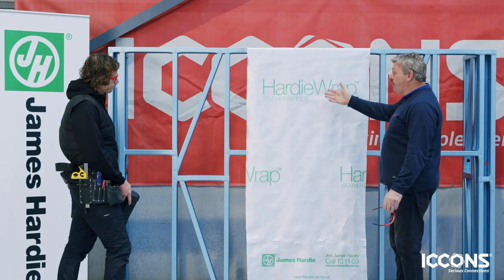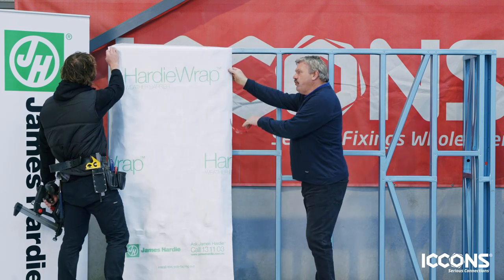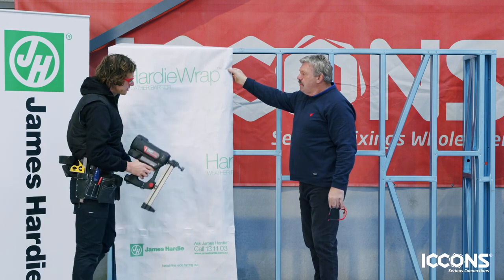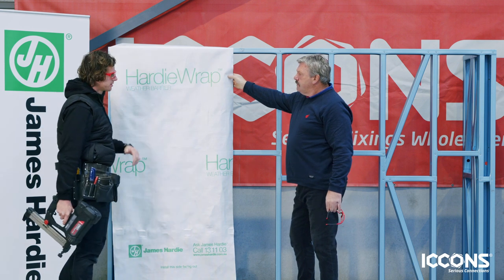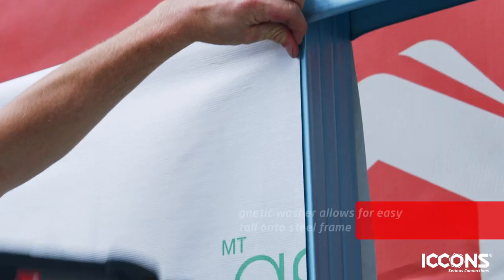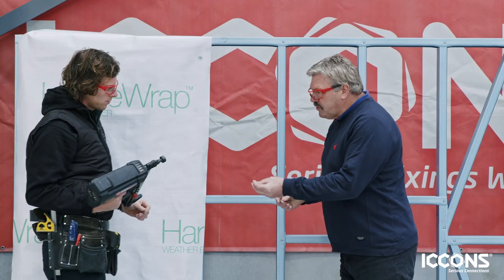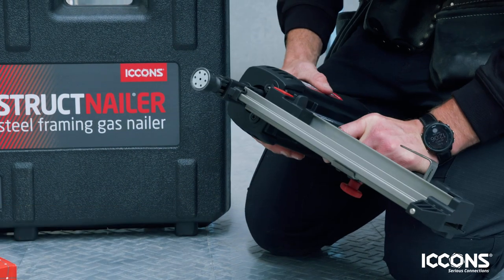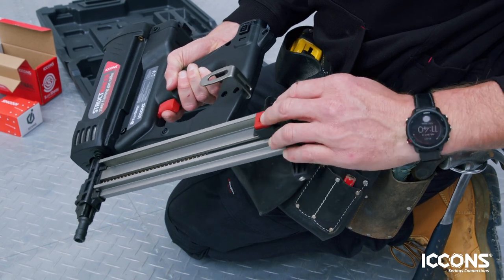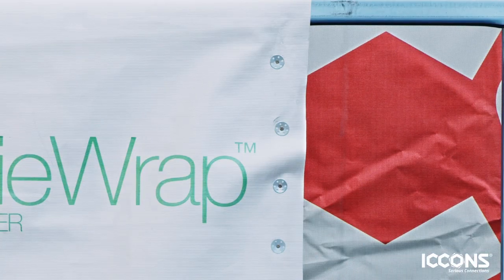So the first thing we're going to do is get the Hardy Wrap weather barrier on. This would normally be done outside in difficult weather conditions — wind etc. What would normally hold it to the frame? We'd usually have either double-sided tape or some sort of screw fixing, but you can imagine in wind that's hard work. You've got a washer that fits on the magnetic attachment, magnetically perfectly aligned, and the nail strips through the center hole. Very neat, tight job.